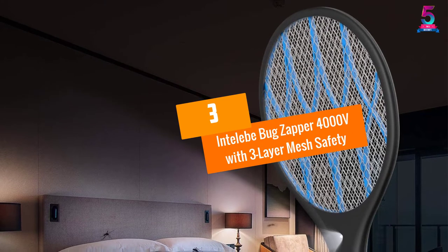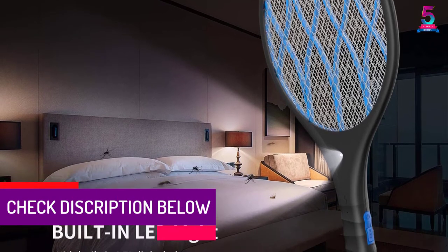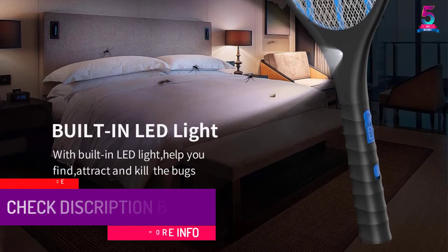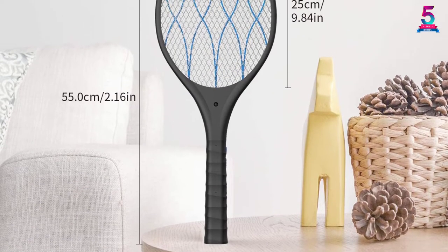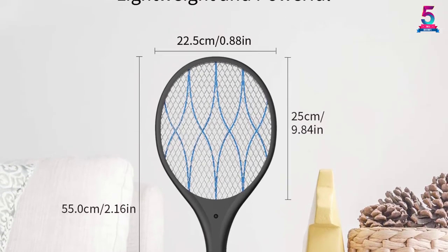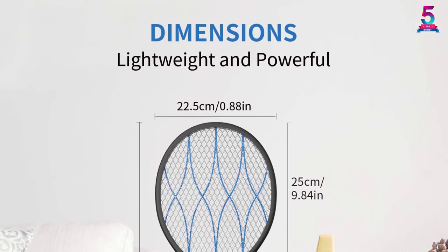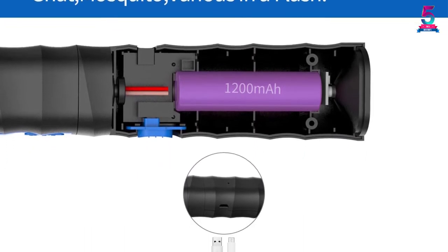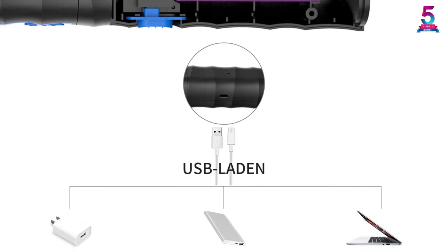At number 3, the Inteli Bug Zapper 4000 Volts with 3-Layer Mesh Safety. Always ensure to consider the power output of the zapper racket you wish to order. This is a very powerful product with 4,000 volts high power output, making it great for easily managing insects. The unit features a 3-layer safety mesh that makes it very safe and convenient. It also features detachable flashlights for proper illumination and to help attract insects to the zapper. This product comes with a built-in rechargeable 1,200 mAh battery for a longer work time, making it safe to use outdoors.